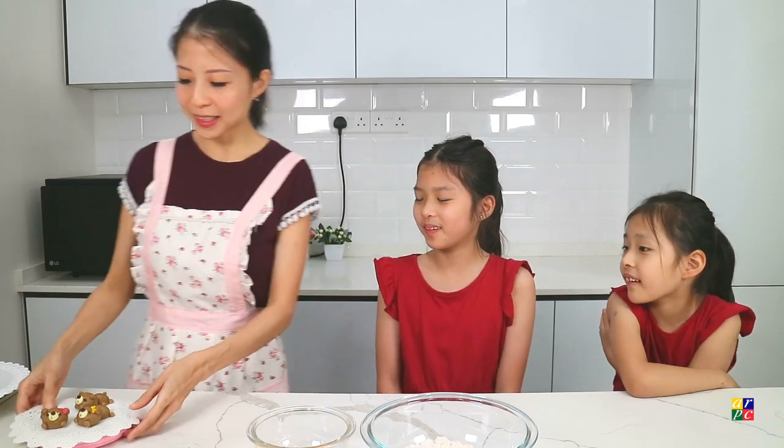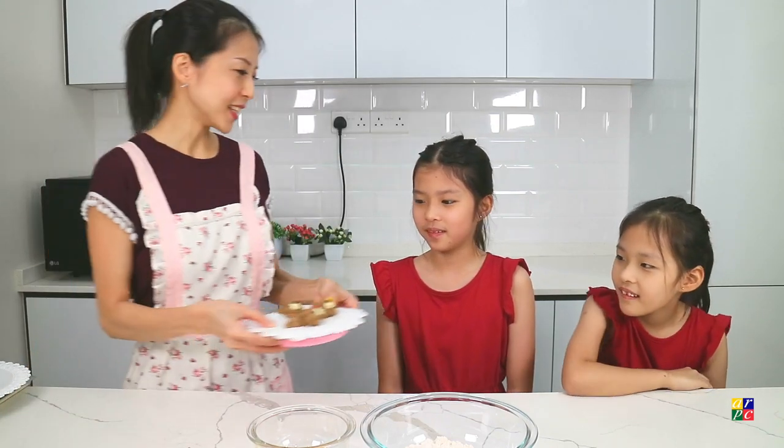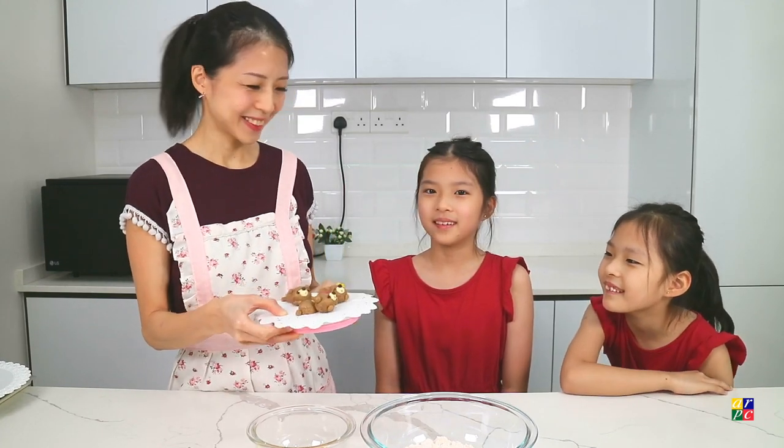Mommy, what are we going to make today? We are going to make these cute and easy no-bake animal cookies. So cute!